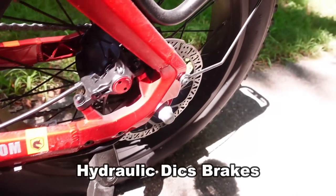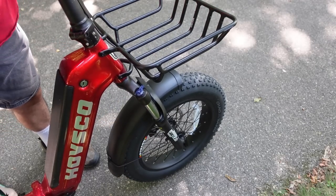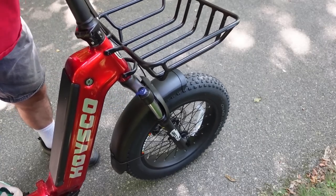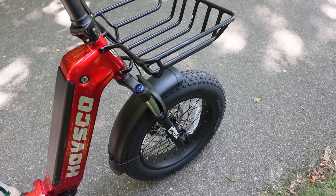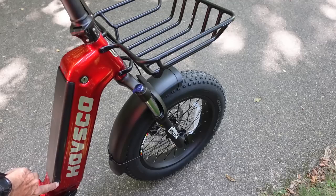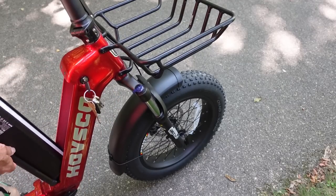It has disc brakes front and rear. It also has a front shock, which is great for trails, and if you're riding on the road and don't want the shock, you can turn it to lock it out so it doesn't telescope anymore. It has a 720-watt Samsung LG battery that's integrated right into the frame. You can either charge it while it's in the bike by plugging it in, or you can use the key to take it out, take it in the house, and charge it that way. A full charge will give you about 40 miles in full electric mode or about 60 miles on pedal assist.